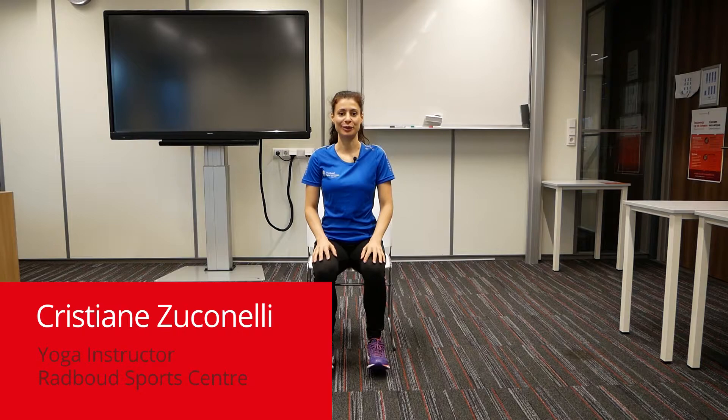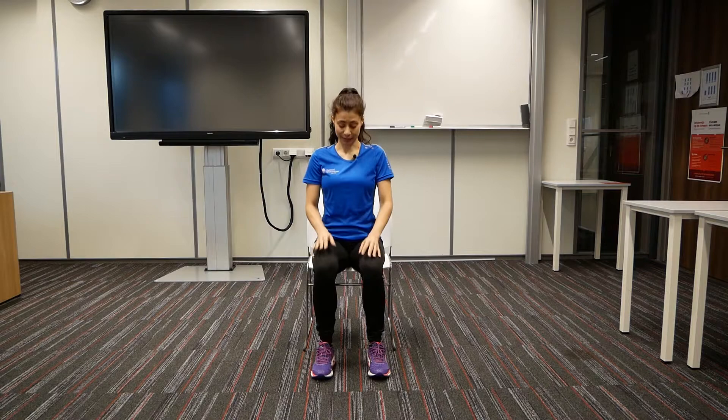Hello everybody, welcome to the DAG START project. I am Kristiana, I am a yoga teacher at the sports center. And now we are going to practice a yoga chair sequence, using this chair — your chair — that was probably your best friend during this year. And now we are going to use this chair as a tool to practice some movements.